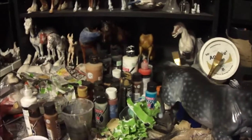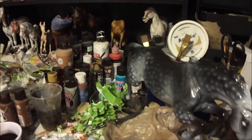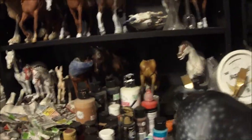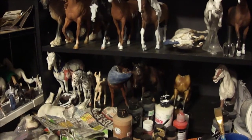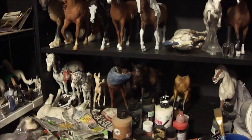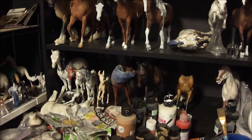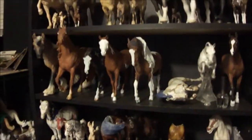Hey guys, okay so this is an updated customs video. Granted these are not all of my customs right now — my customs are also in the basement getting repainted. I think I have like 20 or so horses but a lot of them are stablemates. I think there's like 10 traditionals but they're not really exciting.